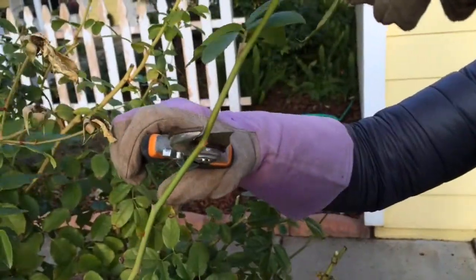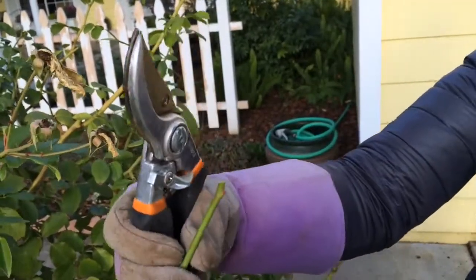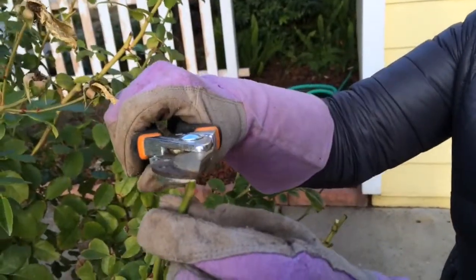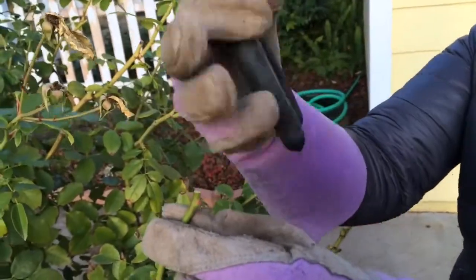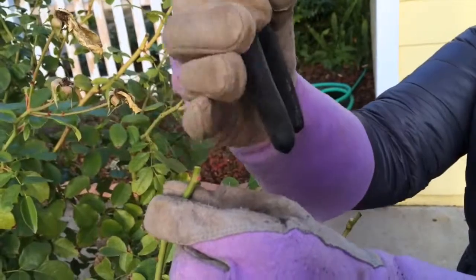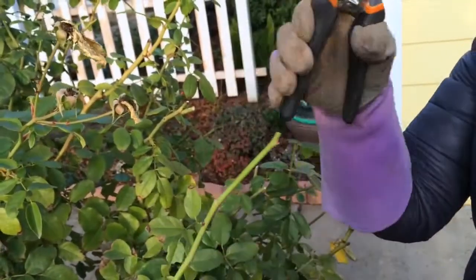When you're pruning, you want to cut at a 45-degree angle right above the bud, and you're going to cut the cane so the slope is going away from the bud. Think of water falling on top of that stem — it's going to fall away from the bud to protect it. Just keep that in mind as you're cutting.